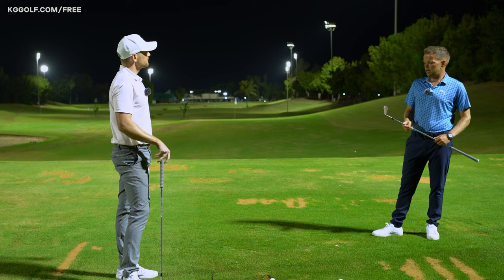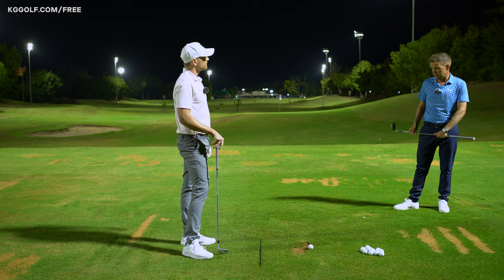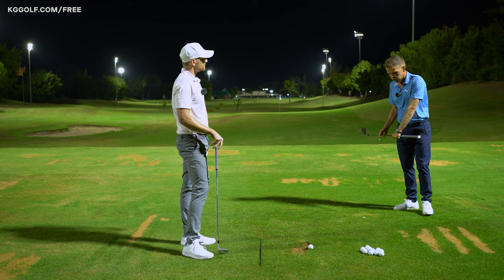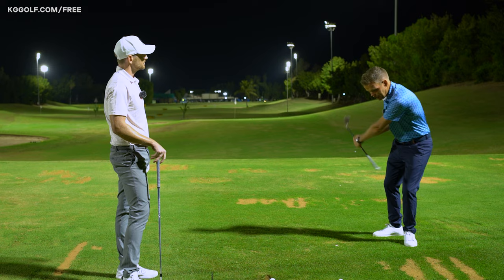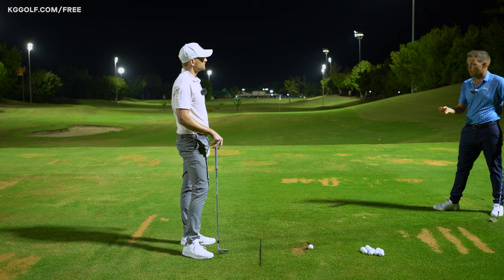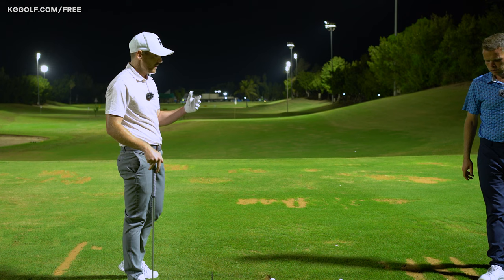When doing a drill, you've got three things to attach yourself to: the look of it — is it doing what I want on camera as a source of feedback? The feel of it — what does this feel like relative to how I'd normally hit a shot? And third, the speed of it. It's not necessarily doing this slowly; it's doing it at the intent that you'd hit a golf shot — with some speed — and getting reference for how quickly you've got to move to do that.